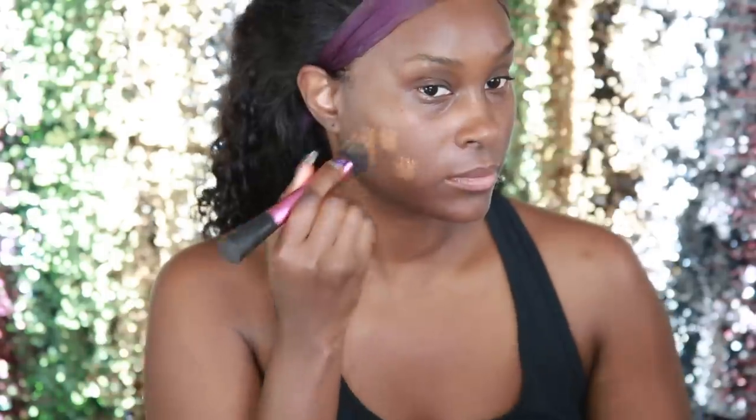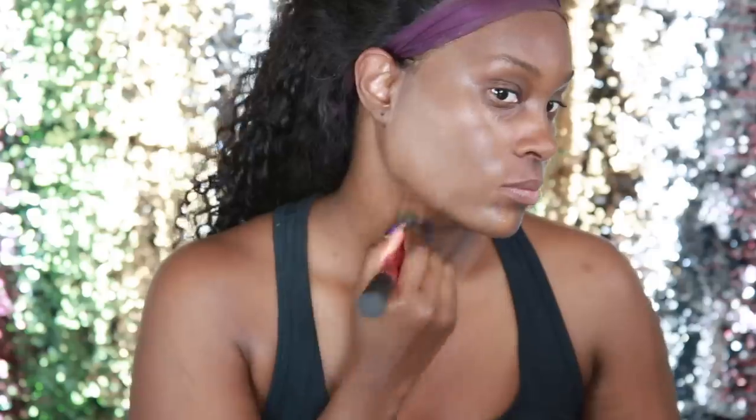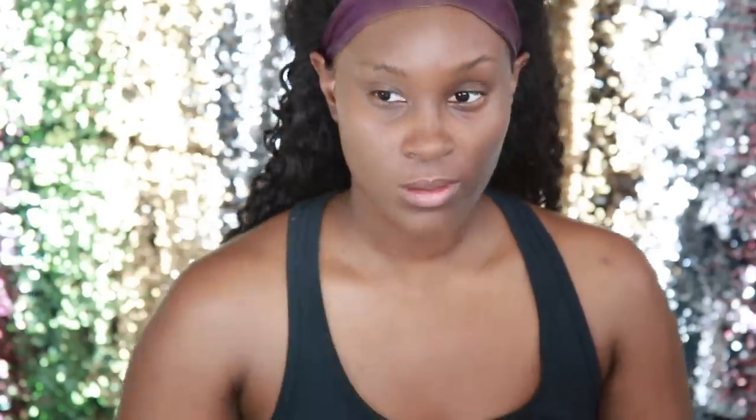I like to match my foundation to my chest, so I put three of the shades onto my chest to see which one was closest. I think that last one might be a little bit close, but I'm going to try all six shades on my face and you guys be the judge. I did spray my brush with a little bit of Fix Plus just so it won't soak up all the product. And I'm trying this first shade, D40, using circular stippling motions all over the face.